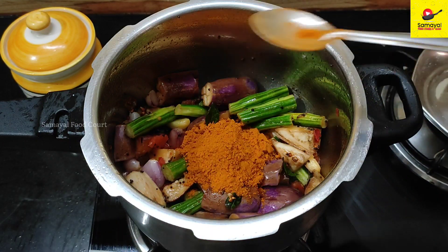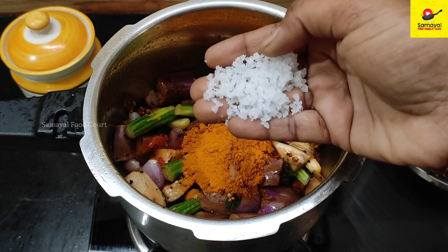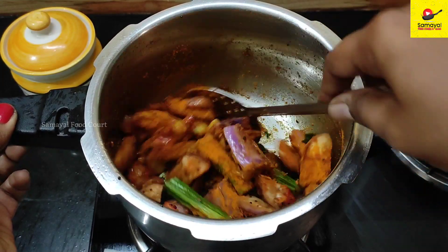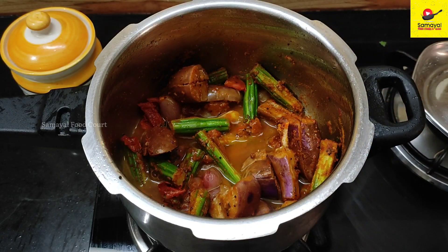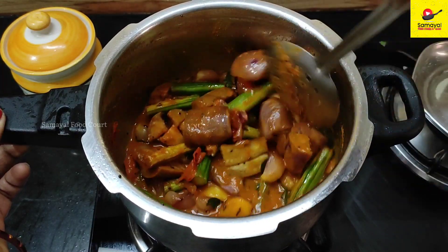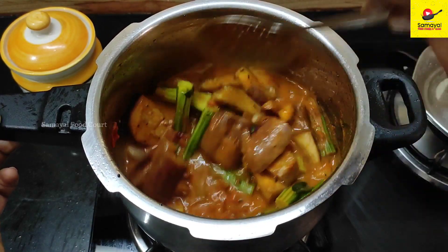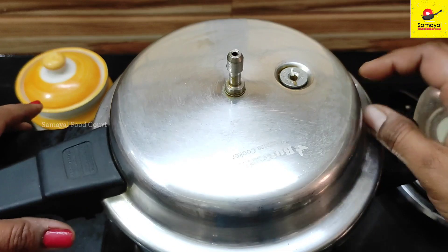Just follow this tip and it will be correct. Add a teaspoon of oil and a teaspoon of salt. Now let's add oil. This is very tasty. Let's mix it in and add a little bit. Let's close it and cook on a medium flame.